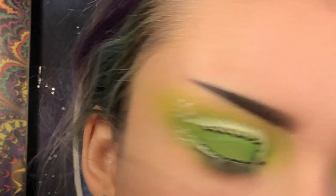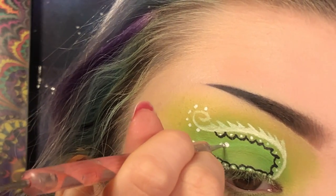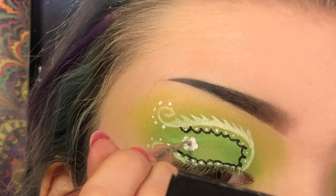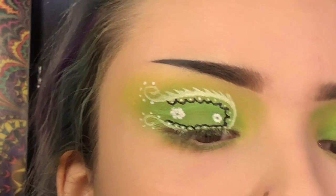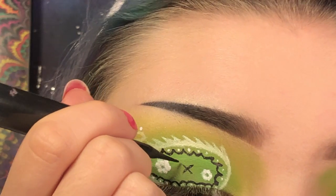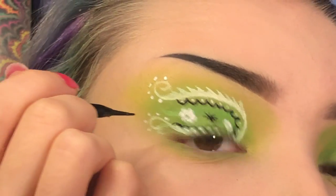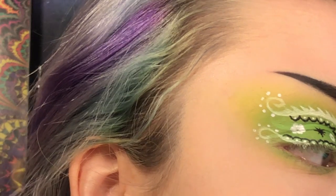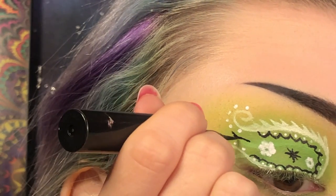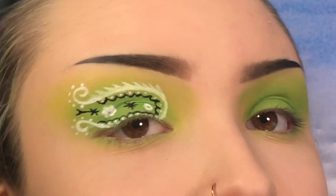I'm going to use the same nail dotting tool to make the flowers inside of the swirl. Then I'll take my eyeliner one last time to make the black star in the center of the two flowers. There's one more detail on the outside — it's kind of like an arrow shape. Alright, I'm going to do the same thing to the other eye and I'll be right back.